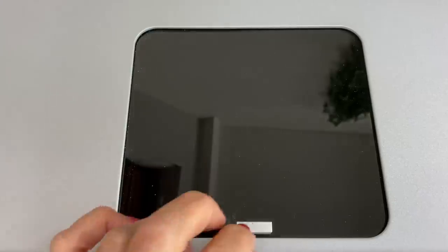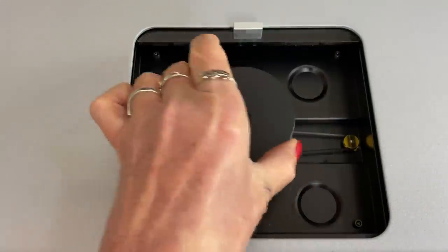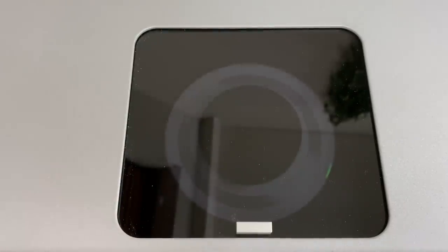The CD5 is available in silver and black; I had the silver version on review. Being a top loader, it has a sliding door at the top that has to be opened to load the CD. You first take out the stabilizer, load the CD label up, place the stabilizer and close the door. The drive will start spinning to read the table of contents and then is ready to use.